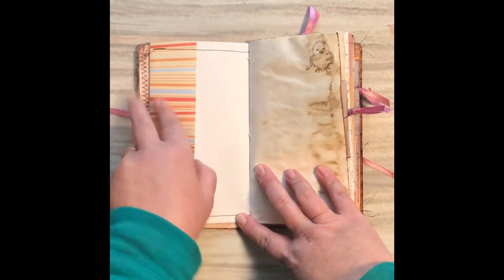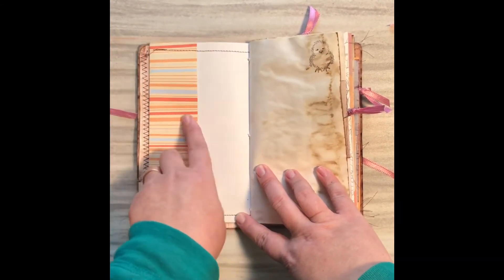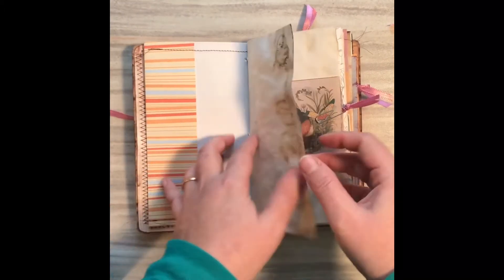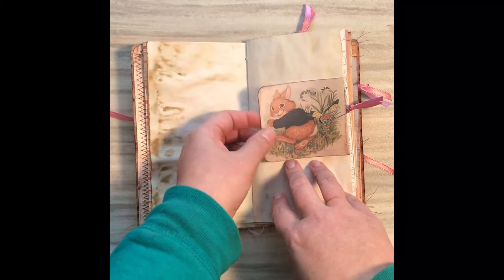This is sewn over a scrapbook page, actually on the paper. I just didn't want to cut all of it off, so I folded over — actually on both sides. You'll see the opposite side of that too.